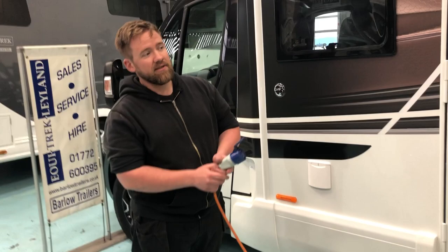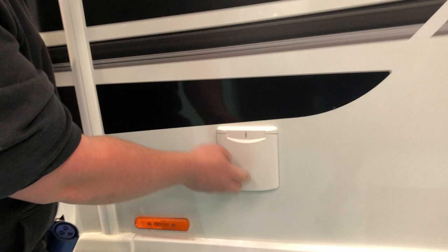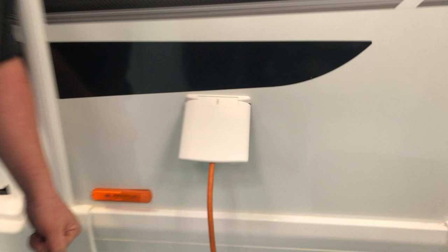But when you do get to your caravan site, in the locker at the back of the vehicle — which we'll go in shortly — there is a nice long orange cable. This is your hookup cable. Caravan sites usually do provide somewhere to plug them in. So all you need to do is under this flap here with a nice lightning bolt, lift up and plug in.